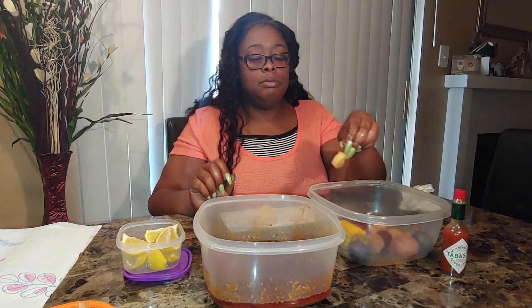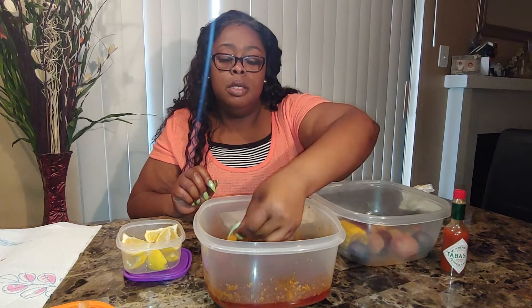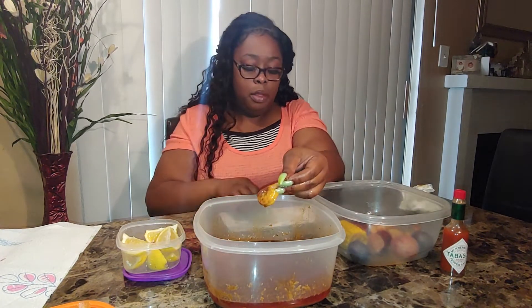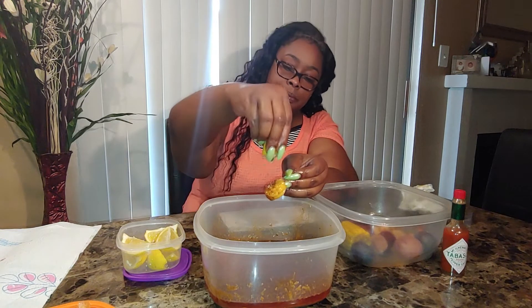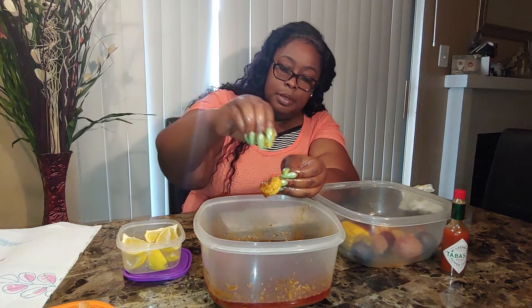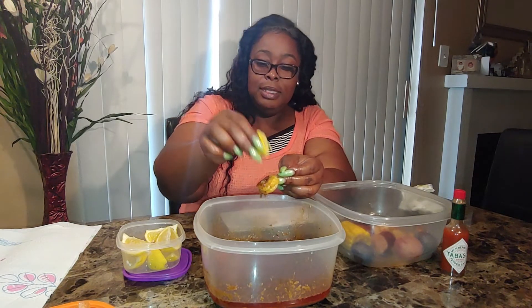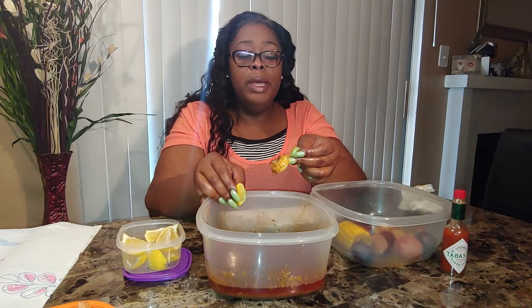One more, and it's the last one. I'm gonna cut up all these lemons — I don't even need but a half of one. Ha, juice went everywhere!